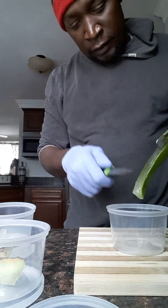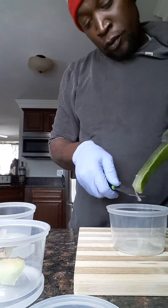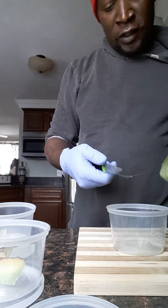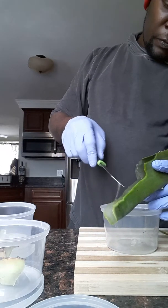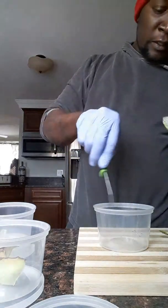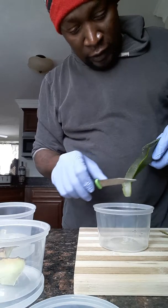It looks disgusting in a way, but if you know what it is then you don't think about the sliminess. A lot of people can't stand the sliminess, but if you don't think about it, it's easy to do. I put on gloves because it's bitter — very bitter — and it leaves a long lasting bitterness on your hands. I'm also allergic to spice and bitterness, so wearing gloves is best for handling this.